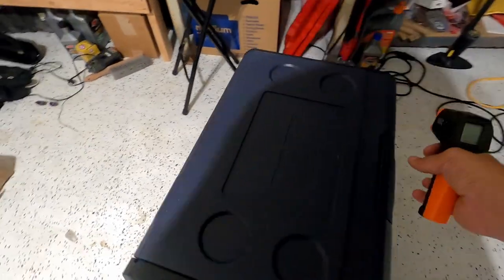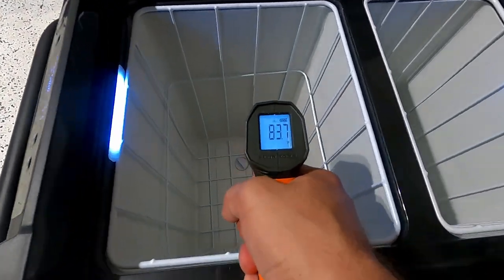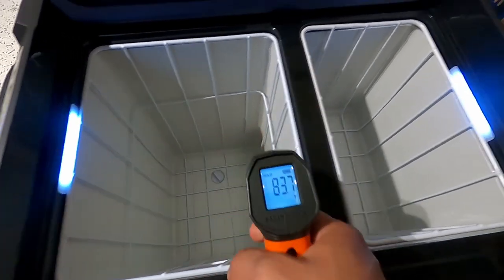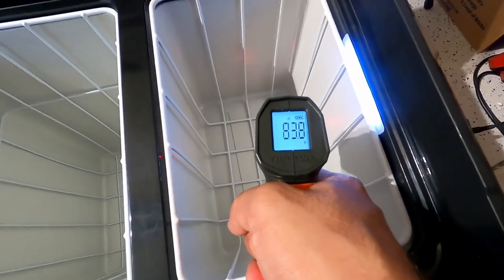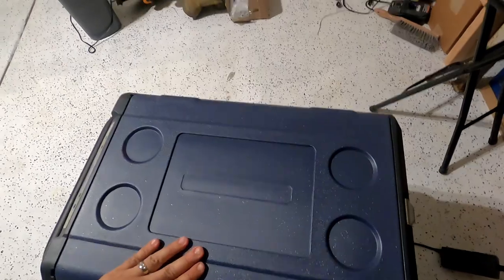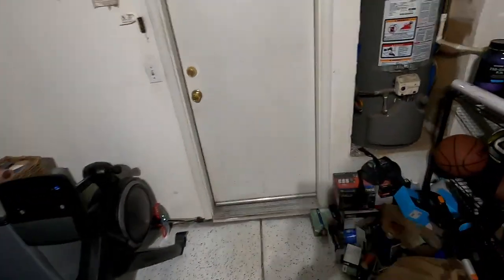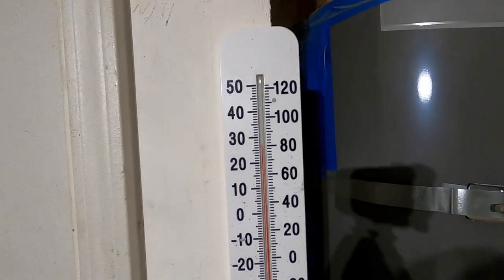Let's go ahead and get the reading inside — 83 degrees, closer to 84. The time is 10:02 PM and the ambient temperature inside my garage is sitting at about 81 degrees.